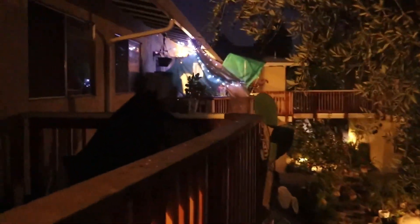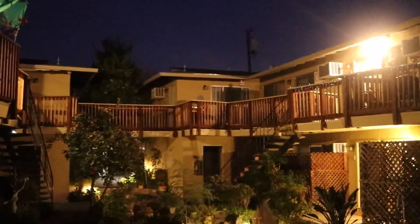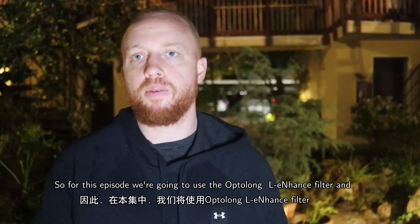Oh no. It's that time of year again — we got Christmas lights up. So for this episode we're going to use the OPT L-Enhance filter.